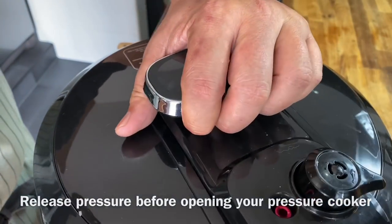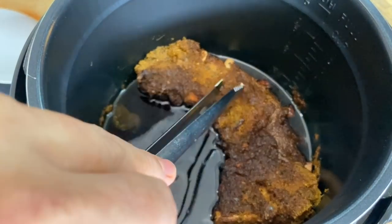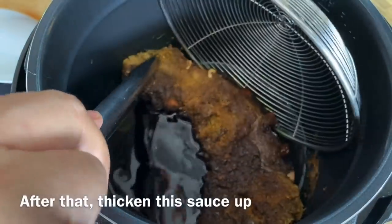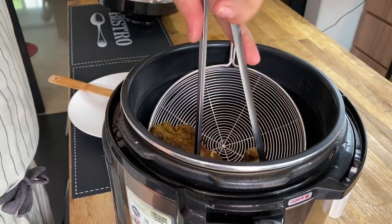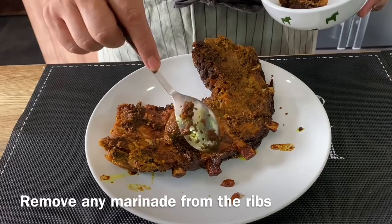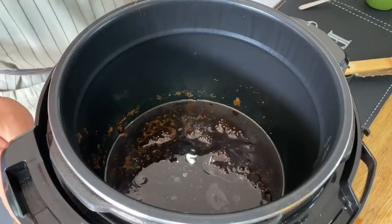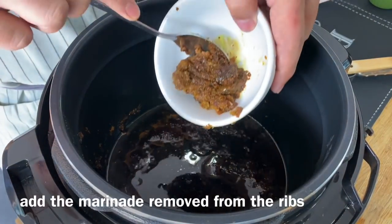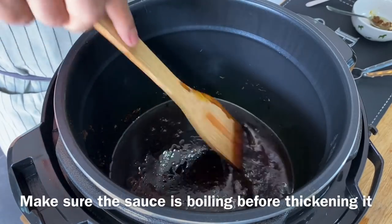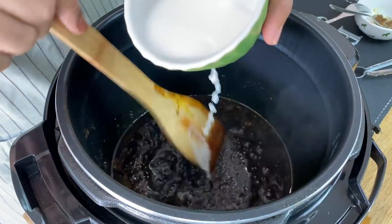The ribs are done — wow, smells really, really good. I can feel that they are very tender. Carefully remove the ribs. We'll need to thicken up the sauce. Remove the marinade from the ribs, put it back into the pot, and bring it up to the boil. Stir it a little bit, and make sure it's boiling before we thicken it.